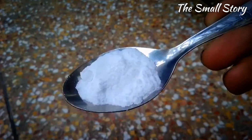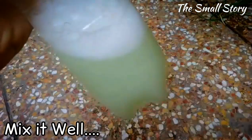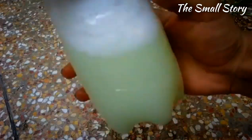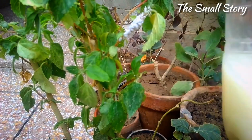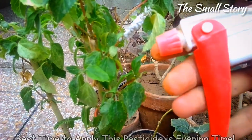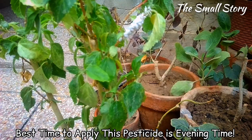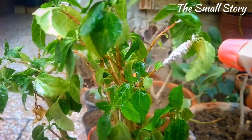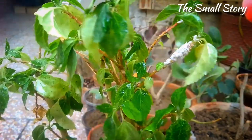Add a liter of water to the bottle and shake it well. Now it is time to apply this pesticide on the mealybugs. Before applying, make sure it is evening time, because that is the best time to apply any pesticide on plants. Spray this pesticide solution all over the leaves, making the whole plant moist.